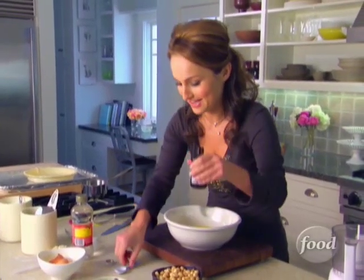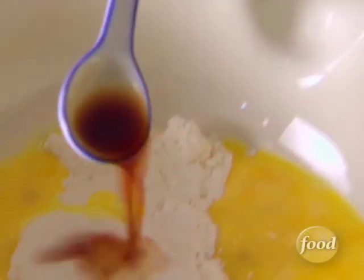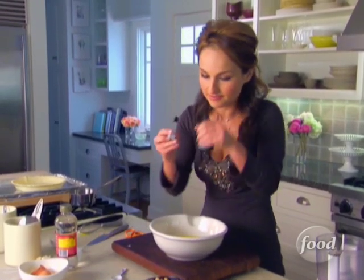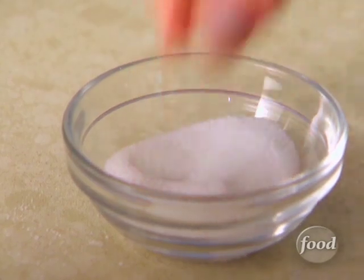Next, vanilla extract — one teaspoon of vanilla extract. I love pure vanilla extract, not the fake stuff, but the real vanilla flavor. It's so strong and so good. And you need about a quarter teaspoon of salt. It just brings out the flavors of the chocolate and the hazelnuts.